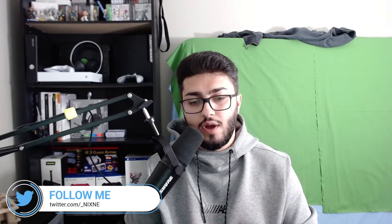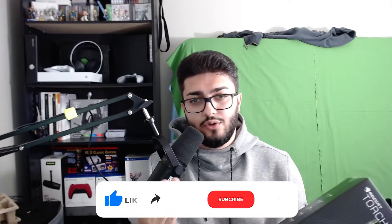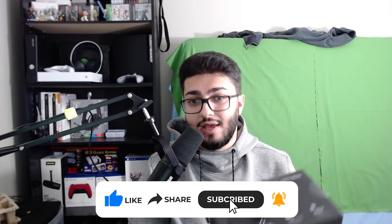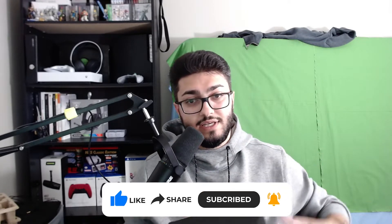Welcome back. Today we are going to be doing a product review — something that Rockette has sent me. It is the Torch microphone, and this will be good for somebody who's streaming their gameplay, somebody who does Discord chat, somebody who does podcasting. This is a studio quality mic. I'm going to give you guys my breakdown of it and some samples of what each mode sounds like.